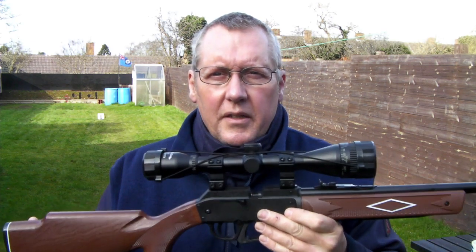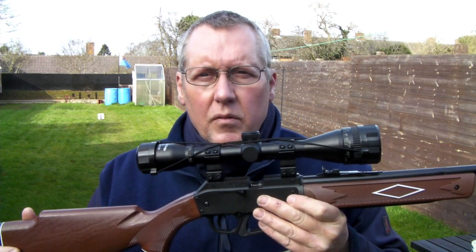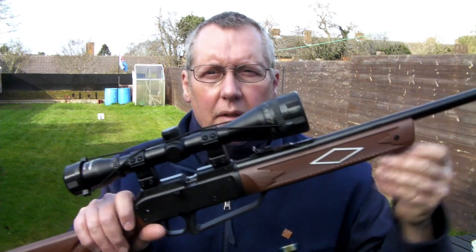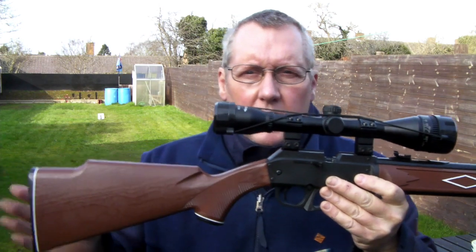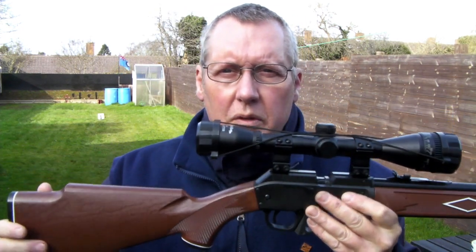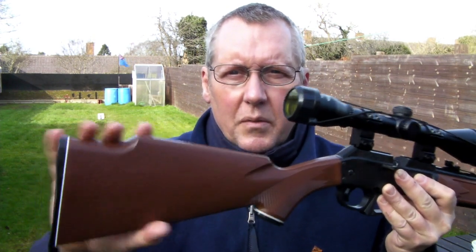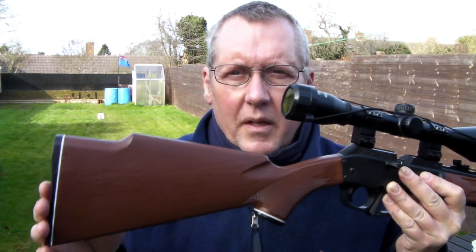Good afternoon. I'm going to do a short review of my Daisy Powerline 880. This is a pump-up pneumatic rifle — the pump handle is here. The build quality is very good. It's £49 from Sports Guns. They're really reliable and good service too. Highly recommended.